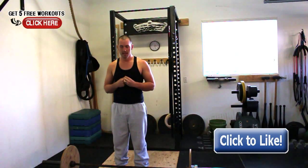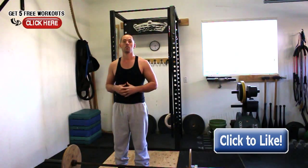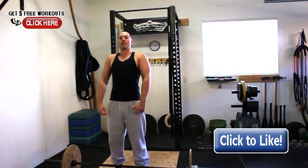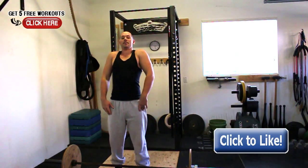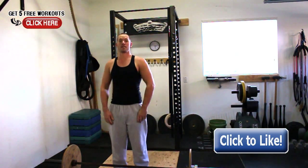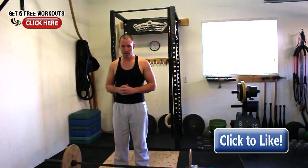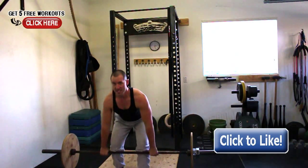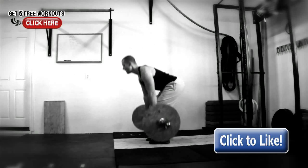The final step is dropping under. It takes a long time to master getting underneath a snatch or a clean. We want to make sure that as soon as everything is fully extended, we drop under. It has to be fully extended before you drop under — I don't want to see anyone dropping under too soon, and you don't want to see them do it too late where the bar is coming back down. It's a fast movement: position, squeeze to the knees, explode, straight bar trajectory, drop under once fully extended.